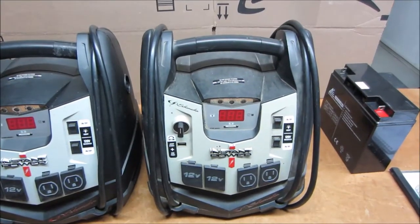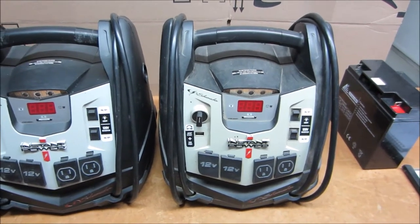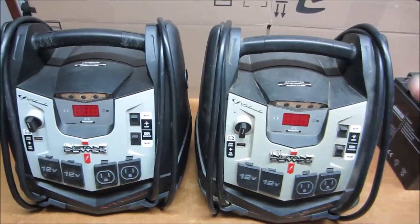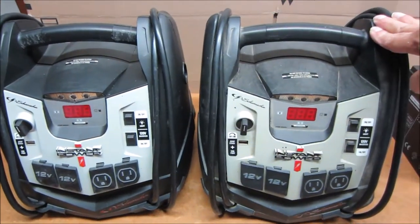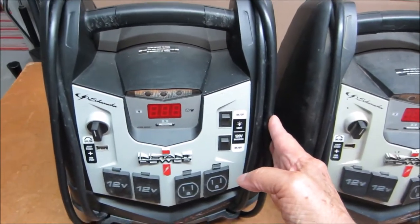Yet another Schumacher XP2260W power center in for repair. This one does not have the usual problem, so I'm going to use one that I've already fixed to show you what's wrong with it.